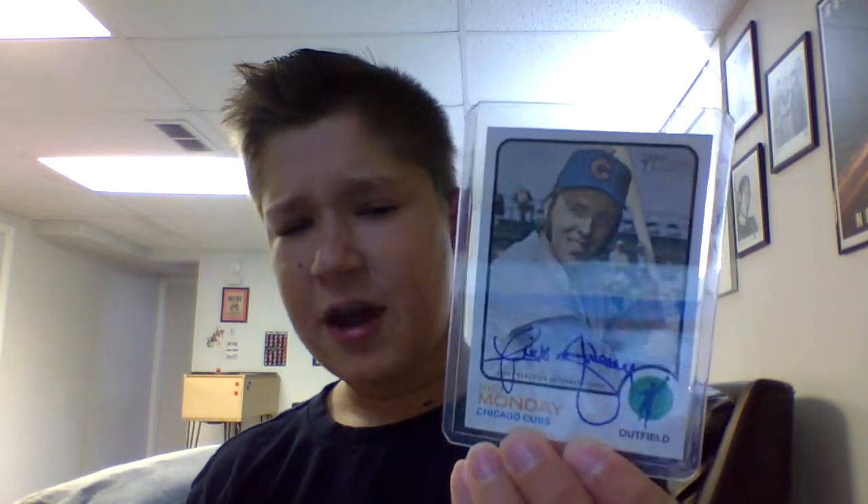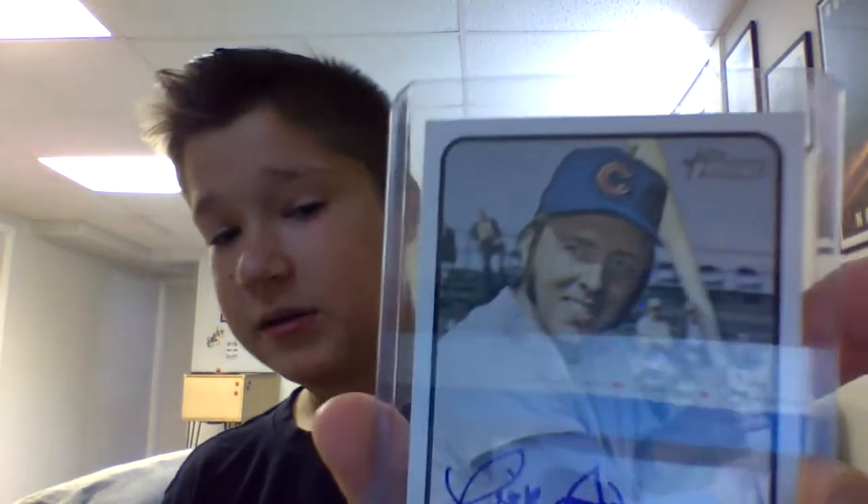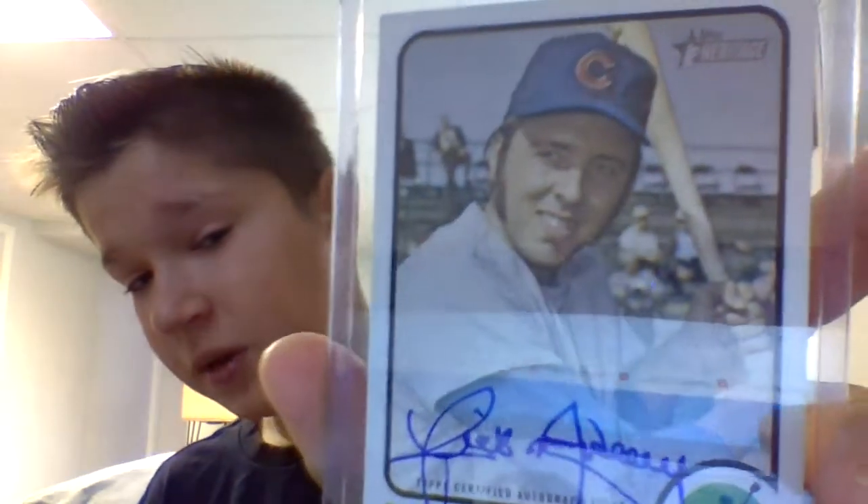Today I'm going to be reviewing my Rick Monday autograph that I briefly talked about yesterday. The Rick Monday autograph was my first autograph I ever got. It was from a Topps Heritage 2022 pack, and it was the first baseball pack I ever got, and I got this in it.